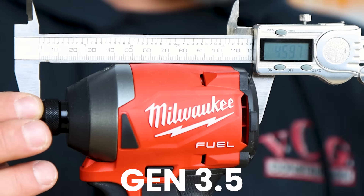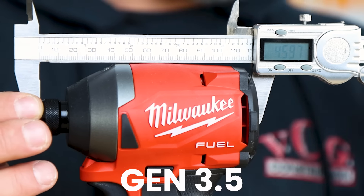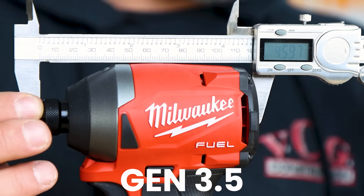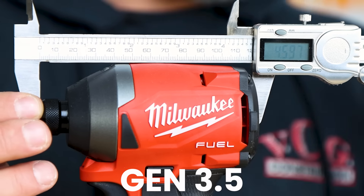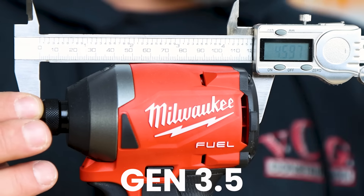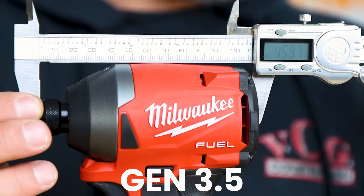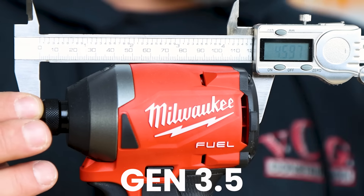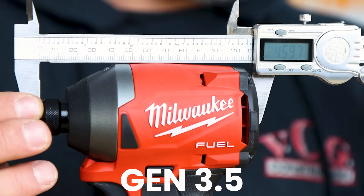Some people will say that this tool, because it's brand new, should have outperformed the Gen 3. Some people will say that as a tool wears in, it becomes more powerful over time. So depending on your school of thought, this impact driver is less powerful, or this one over time will become more powerful. Only time will tell. Next, we'll be running self-feeding paddle bits — or as we call them, spaddle bits.